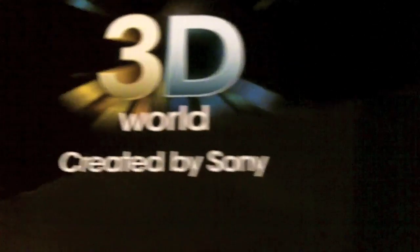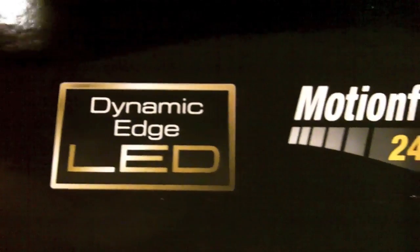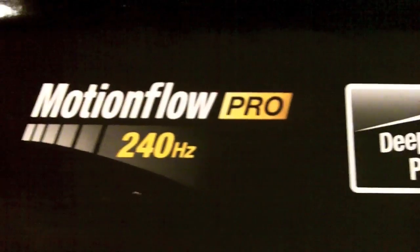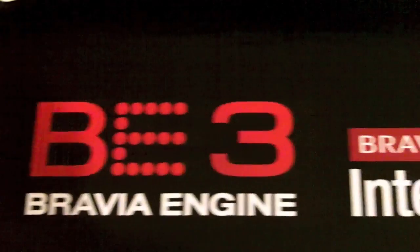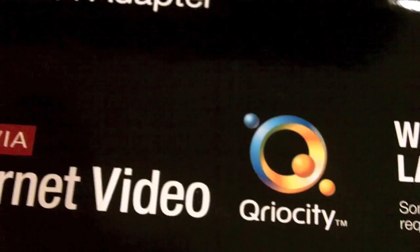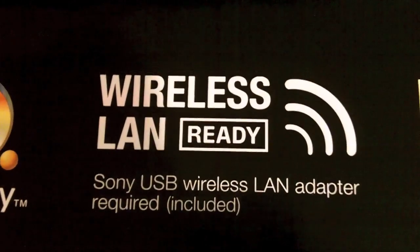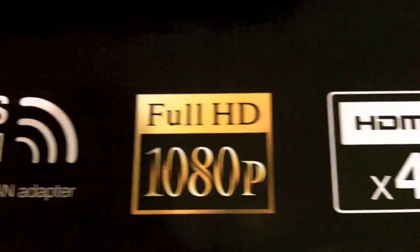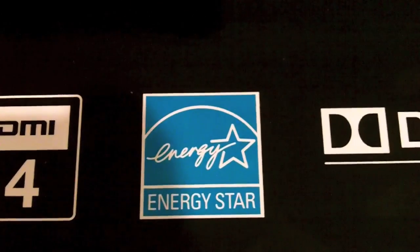If you look at the top of the box you get a quick rundown of the features. It has dynamic edge-lit LED, 240 Hertz motion flow, deep black panel, Sony Bravia 3 engine, Bravia internet video, Curiosity — I have no idea what that is — it's wireless LAN ready, full 1080p of course, four HDMI inputs, Energy Star approved, all that good stuff.